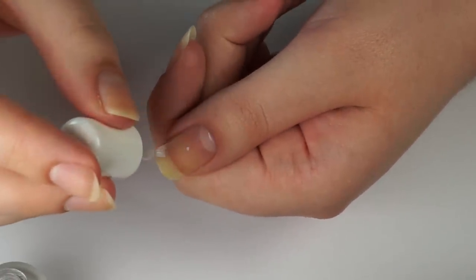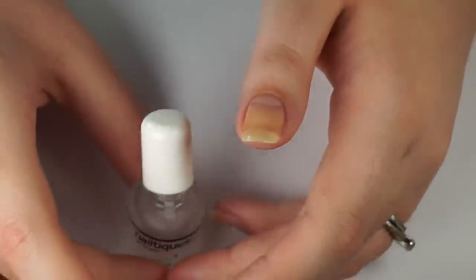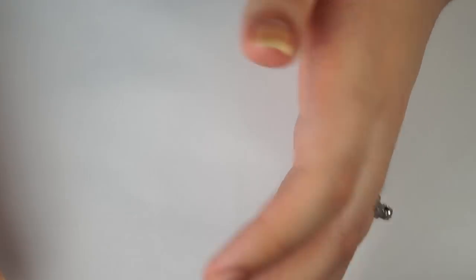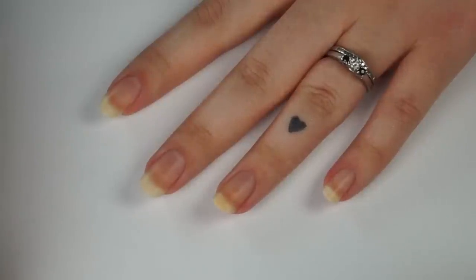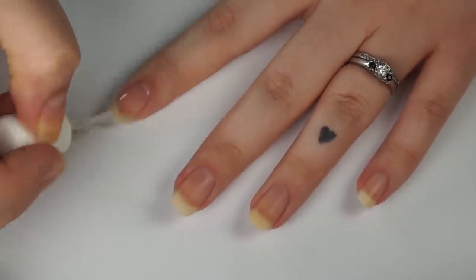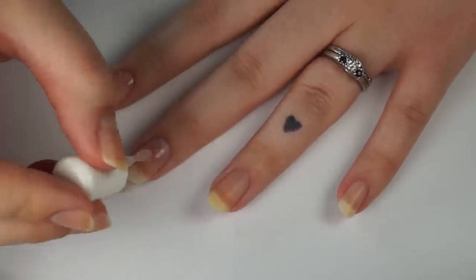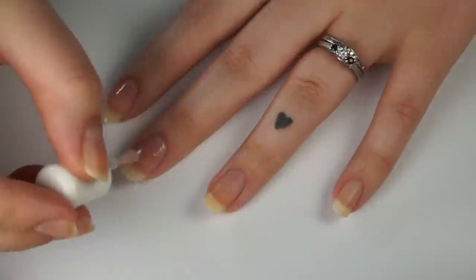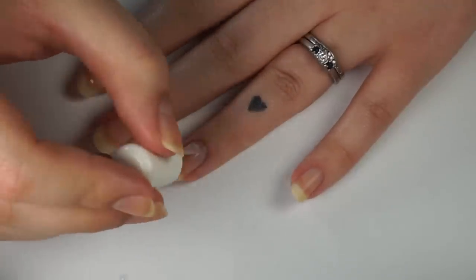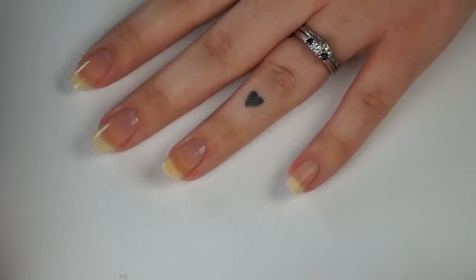I'm putting on my base coat right now — sorry if you can hear my dog in the background. I'm using the Nailteeks Formula 2 base coat. I've talked about this one a lot, featured it in my nail care routine and a bunch of other videos. It's for weak peely nails. It's not the best if you want your nail polish to stay on long, but I like to change my polish so that works for me.